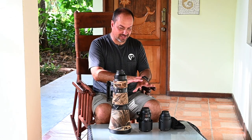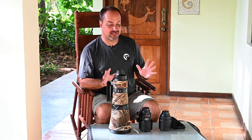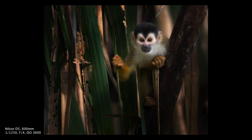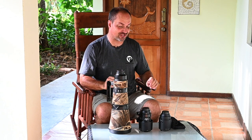Let's talk lenses. There are only three of them, and people are sometimes surprised by that. I've spent six months of the last two years in Costa Rica and have really refined the kit to just what I need. We have the 600mm, the 300 PF, and the 105 macro — and that's all I need. I'm just doing wildlife here, not landscapes. If you're doing landscapes you'd probably want a 24-70 or similar.